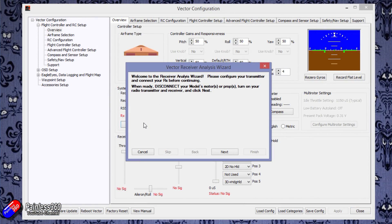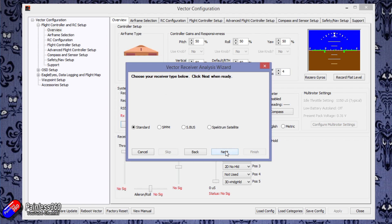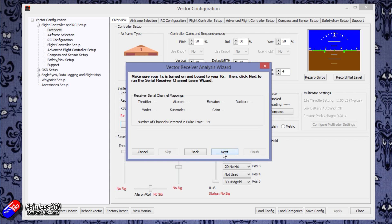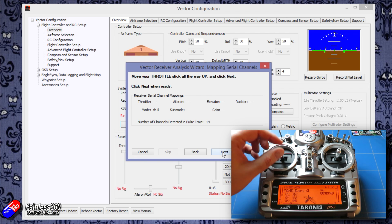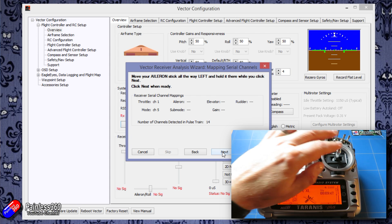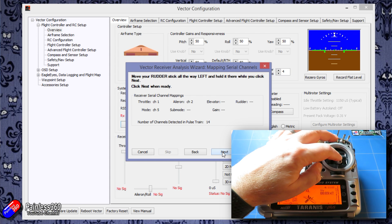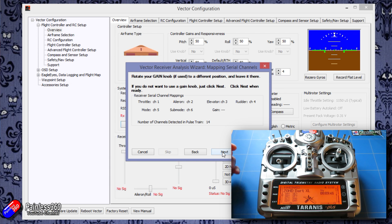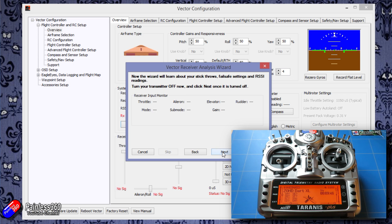Now we're going to click on the radio configuration wizard and go through each of the steps. Initially you're just going to answer how it's all connected and how you want it to work. We're going to select S-Bus obviously, and set the failsafe to S-Bus failsafe. Then with the radio bound we're going to step through each of these settings — move each of the controls and click next, walking through each individual step. The wizard will figure out the channel order automatically. Once happy, it'll ask you to turn the radio off — it's listening for the failsafe condition. This is why S-Bus is so cool because it will automatically figure it out.